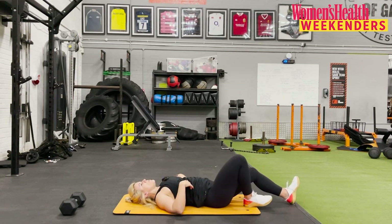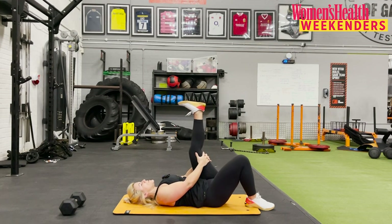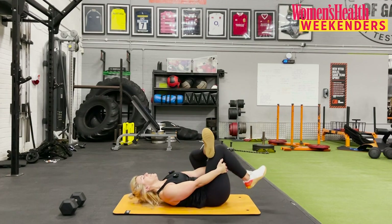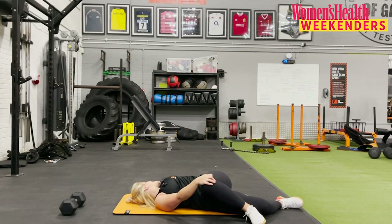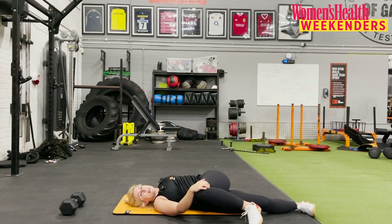Bring that right knee up higher, you can straighten out the left leg to increase that stretch. Back to centre — right heel goes on the floor, left heel coming up now. Point the toe to your face and gently pull your leg in towards you, head and shoulders relaxed on the floor. Pull it in a bit closer — three, two, and one. Drop that foot over the knee, reach through behind the thigh. Trying to relax your head and shoulders on the floor, spine connected to the mat, big deep breaths. Three, two, and one. Take your right hand, bring that left knee across the body and gently look over at the extended left arm. Bring that left knee up higher, straighten out your right leg to increase the stretch. Three, two, and one.